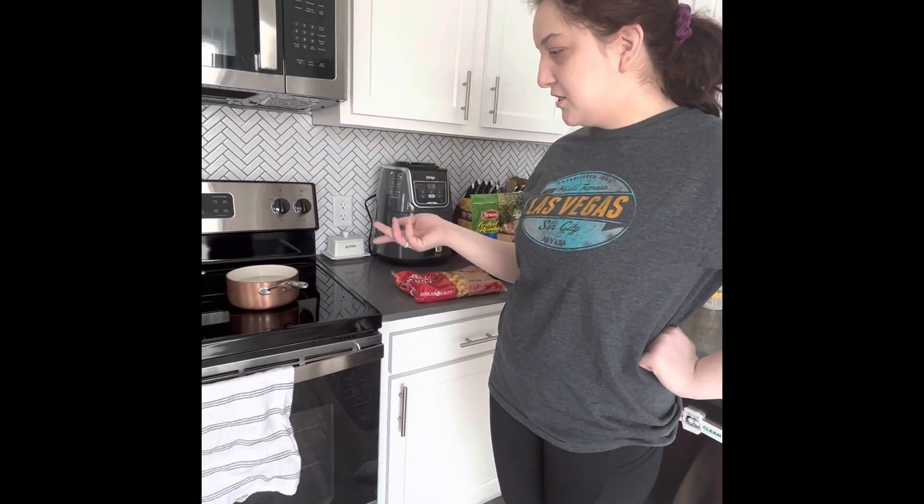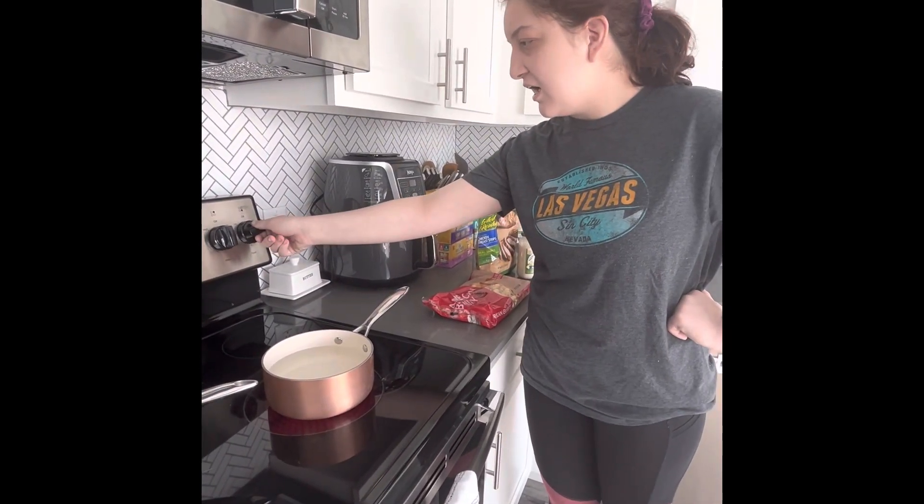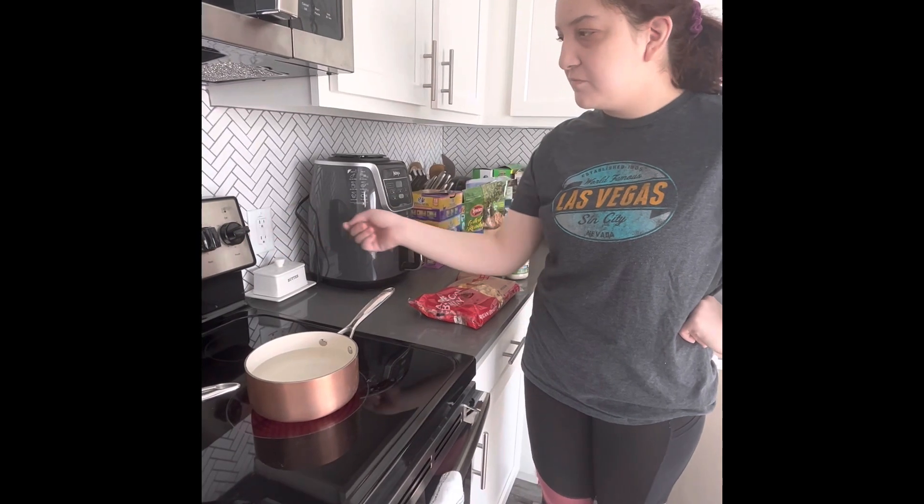You will need to fill up your pot with hot water for three quarters of the pot. You will need to put your burner on medium to high.